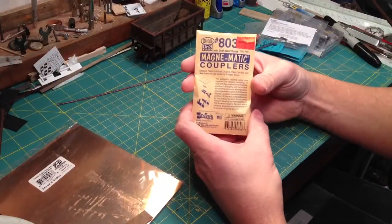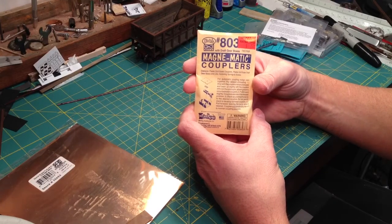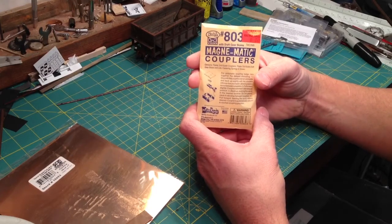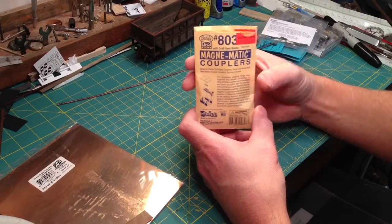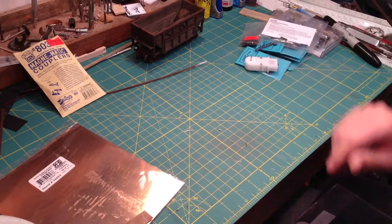For couplers, I use Kadee number 803 ON3 couplers. If you're making this in ON30 and don't use ON3 couplers, use something like Kadee number fives — I'll explain along the way how to make that adjustment. Alright, let's turn this pile of parts into a car!